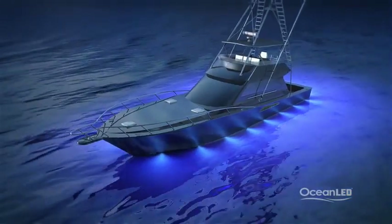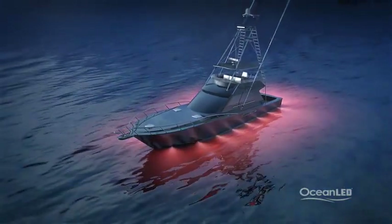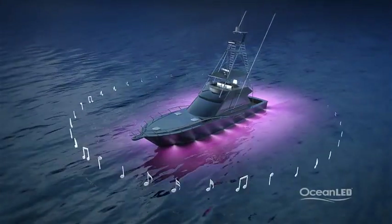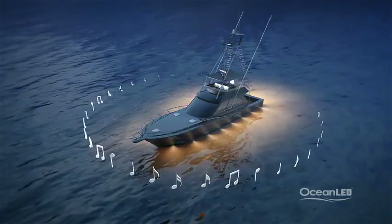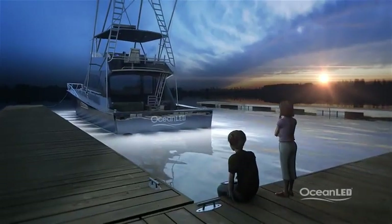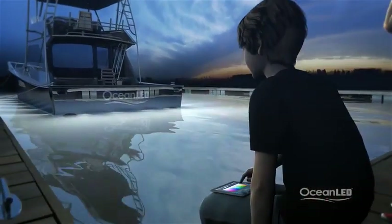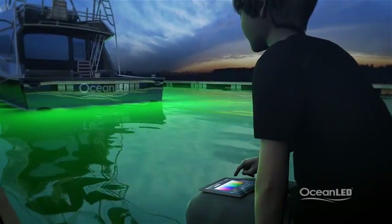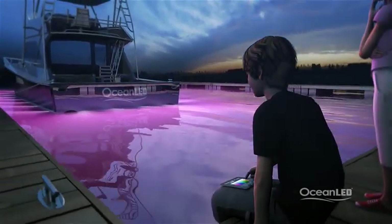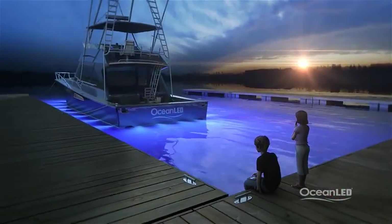You can program color scenes to slowly change throughout the evening, or have them change with the pulse of the music by programming the lights into your onboard stereo system. The iPad app is so easy to use — let the kids have fun turning your vessel into a light show. The Colors system takes your choice of color from static to dramatic. The possibilities are only limited by your imagination.